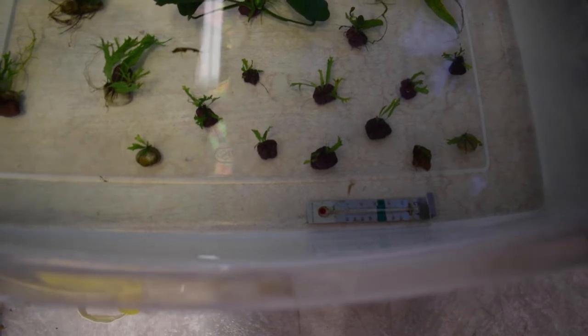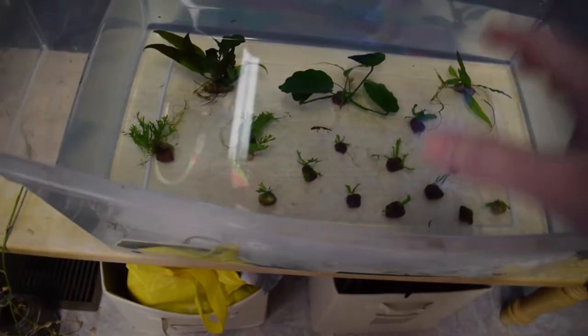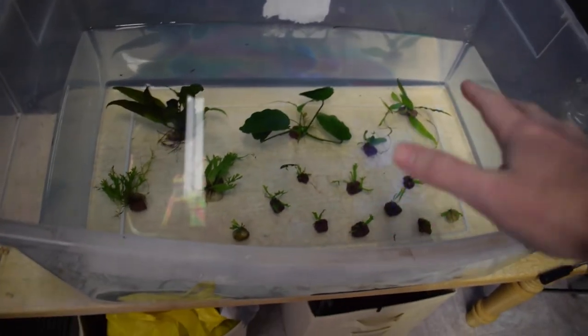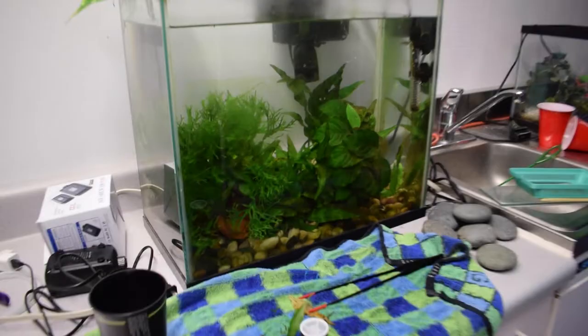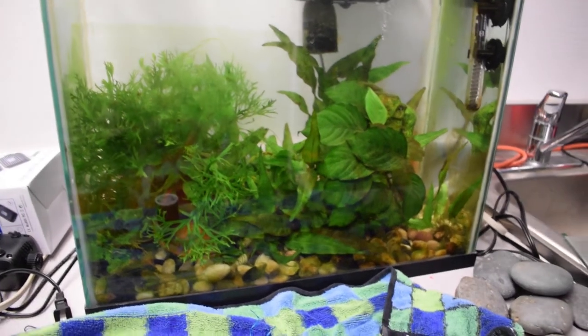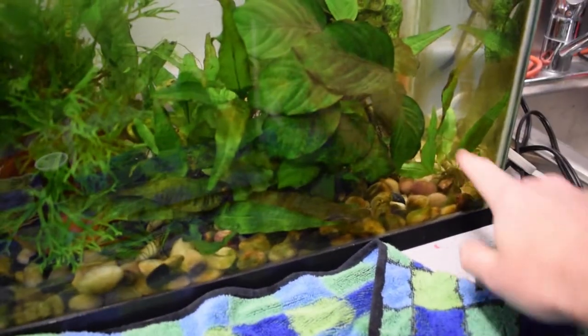Right now the temperature of the water in here is around 55 degrees. I'm not sure if I'm going to add a heater — I think these plants do prefer a little bit warmer water, like at least 60 degrees, but I'm going to try to do it without the heater. All of these plants, except for the anubias, came from my 15-gallon right here. And if you take a look at my 15-gallon, it still looks as dense as ever — you can't even really tell that I took any plants out, besides that big java fern that was right here.